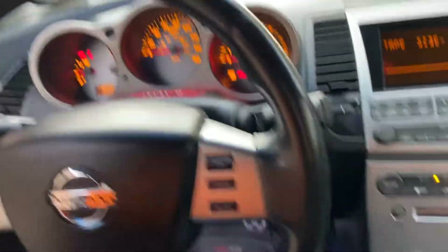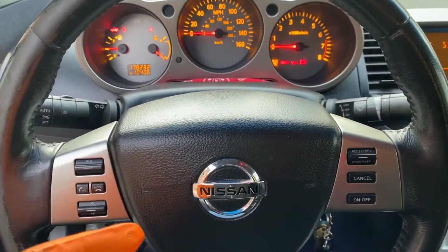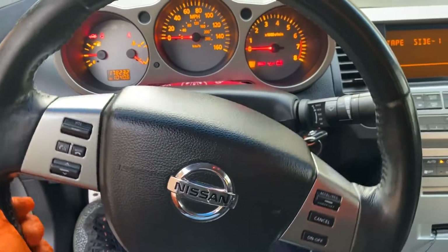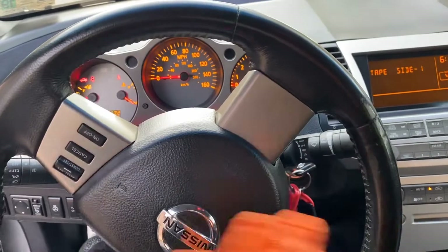So we're gonna have the car on but not all the way on, and when I'm saying we're gonna turn the wheel from lock to lock position — that's gonna be all the way to the right. What we're gonna do is slow, not really rushing it.